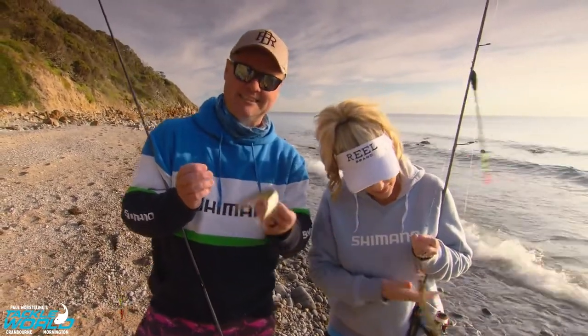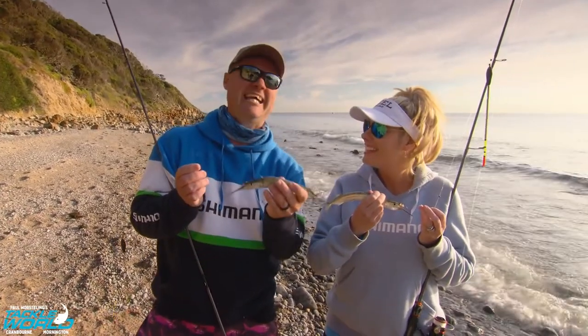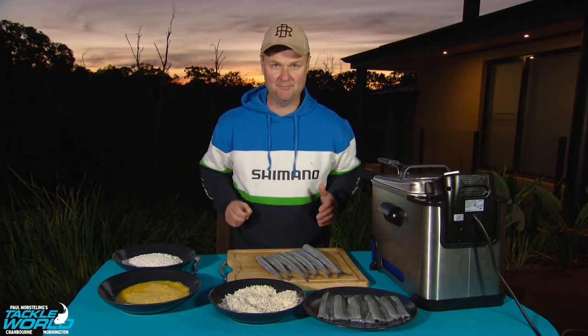Next step, we're gonna clean these fish and show you how to cook them. Got a very special recipe — I am telling you they are sweet. Well, what an incredible day on Port Phillip Bay.